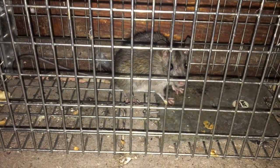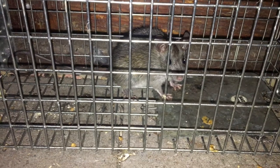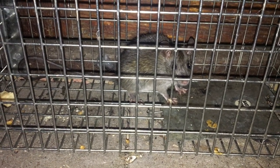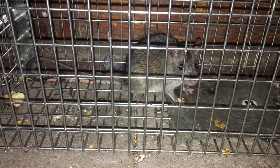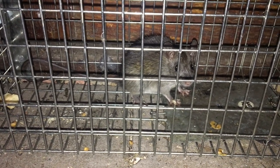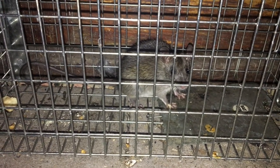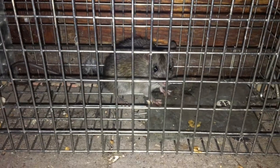Oh here we go — rat take two. Poor little thing. It's so frightened. It's okay. It's really okay. I'm not going to hurt you. You're going to go on a little adventure.